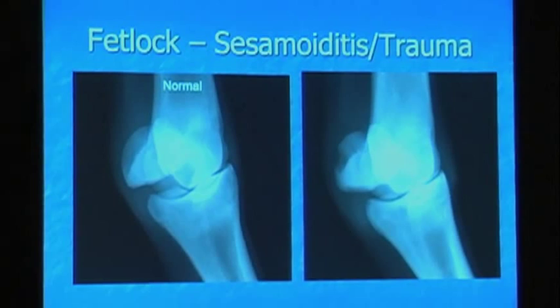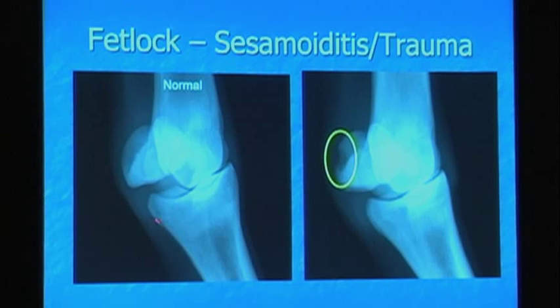And then we also have another form of sesamoiditis — trauma on the palmar or plantar sesamoid, so on the back of the sesamoid. See how this sesamoid has this nice rounded appearance — this is normal. You get here and it's almost like it has this big chunk out of the back of the sesamoid. These ones, when you scan them, the suspensory branch was completely normal because it's actually mostly behind the suspensory branch. These typically do well, but on sales they are often discounted significantly because people are concerned just because it looks so ugly. But actually, in my study these did very well — they were normal. Buy these — they're worth the money because it doesn't involve any of the really important attachments.